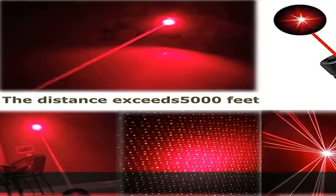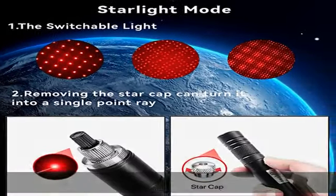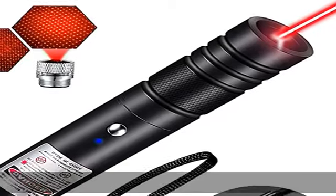Elaborate hand rope design for easy handheld and portable use. High power laser pointer — remove the silver star cap by rotating to experience the long range laser beam.